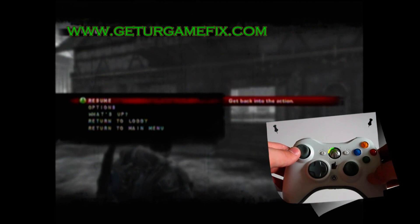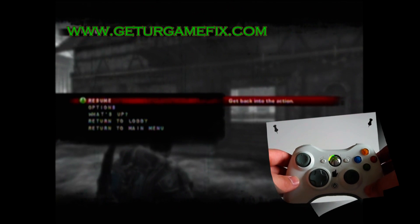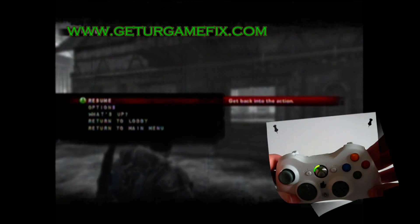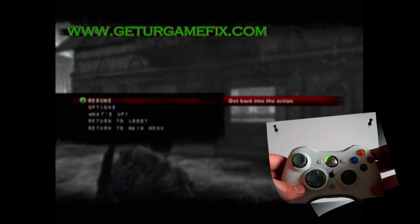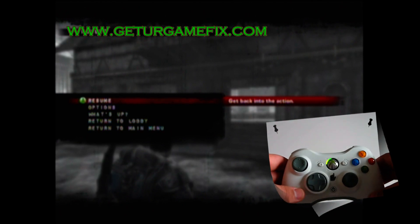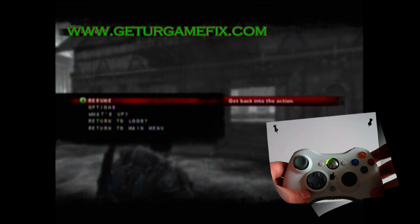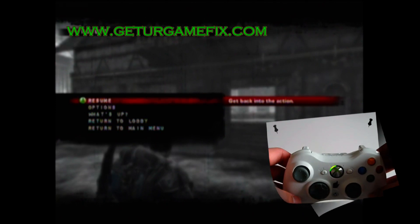There are nine modes on this controller. In modes one through four, you have Rapid Fire and Active Reload turned on. You Rapid Fire using your right trigger, and you Active Reload using your right bumper. In modes five through eight, your Rapid Fire is turned off, so your trigger will just act as normal, and you still have Active Reload using your right bumper. In mode nine, both functions are turned off and your controller will act as if it were unmodded.